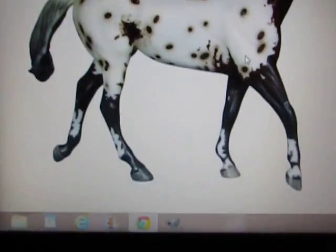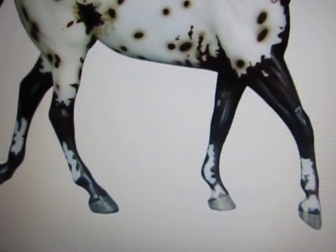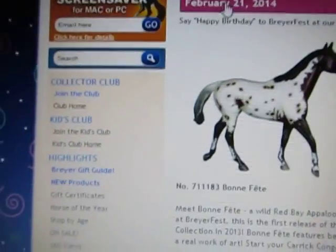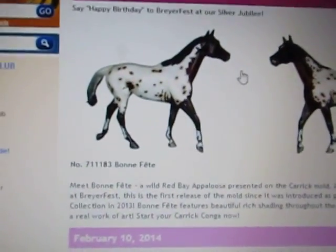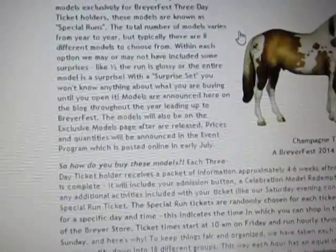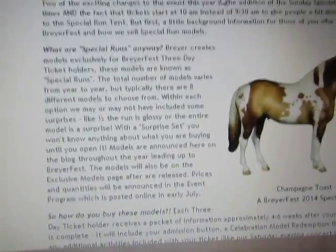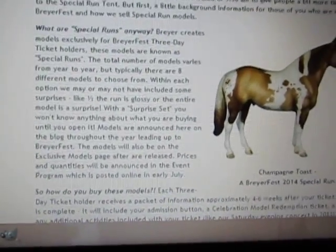I don't like the mold — it's not just the fact that the biomechanics are off like I mentioned before, with all the legs being weird. I just don't understand him, it just looks really weird. So they've released three special ones so far.